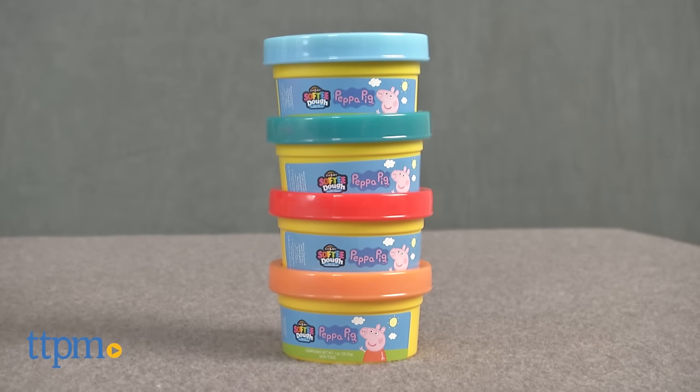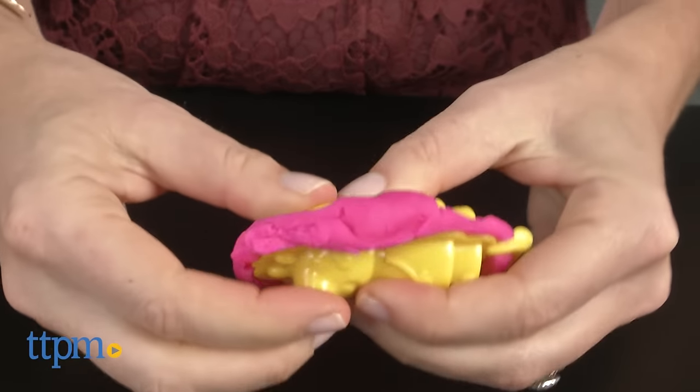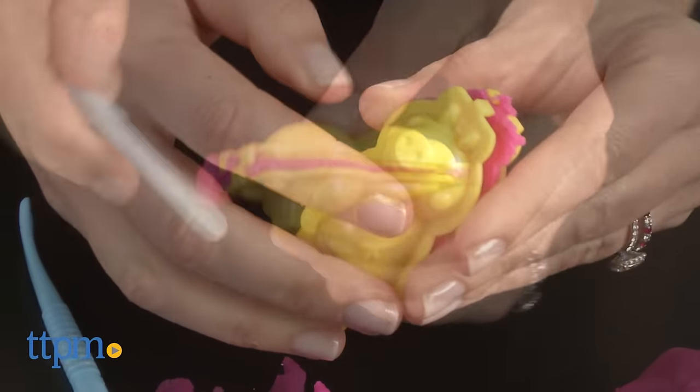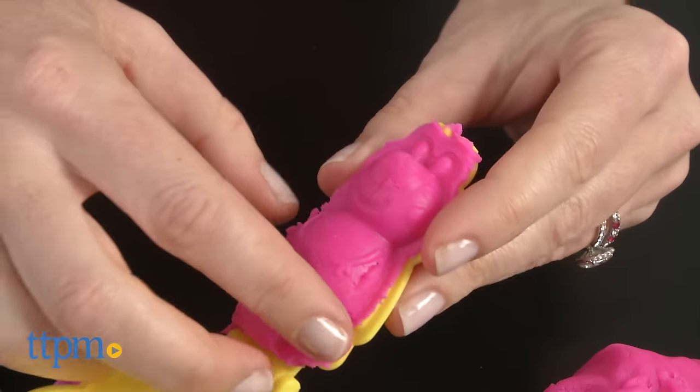There are three large pink cans of Softy Dough and four smaller cans in teal, orange, red, and light blue. Like the name implies, this modeling compound is soft and it's also super easy to use.